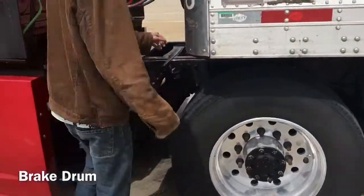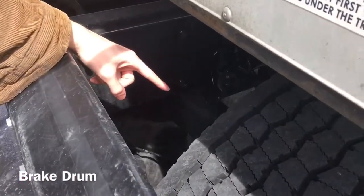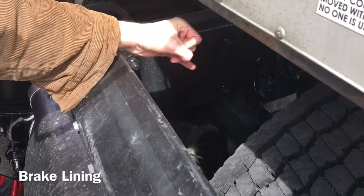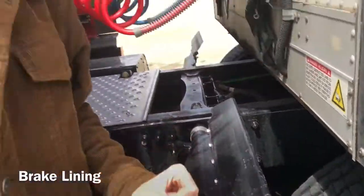I'm going to check my brake drum — it is properly mounted and secured, not cracked, bent or broken. My brake lining is properly mounted and secured, not cracked, bent or broken. No oil or debris, and it is not worn dangerously thin.